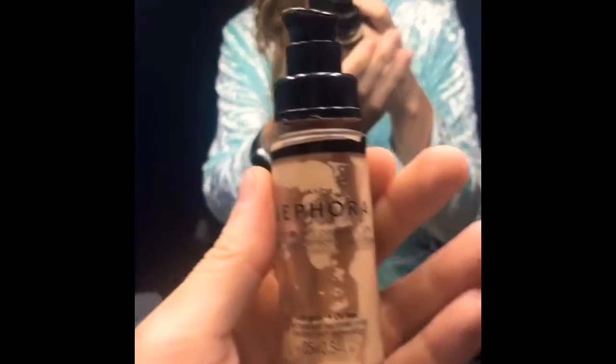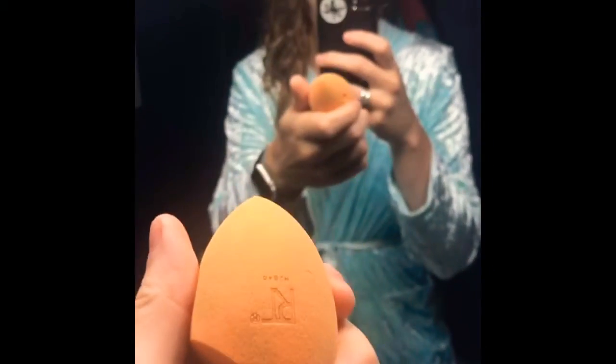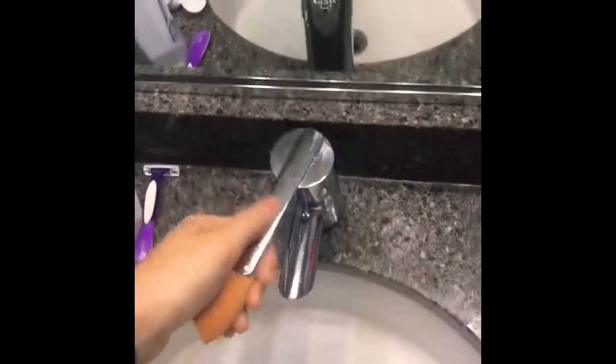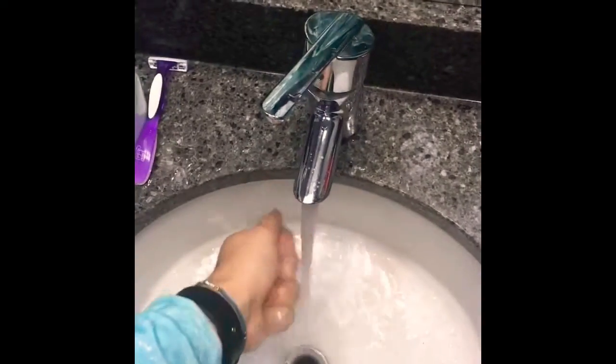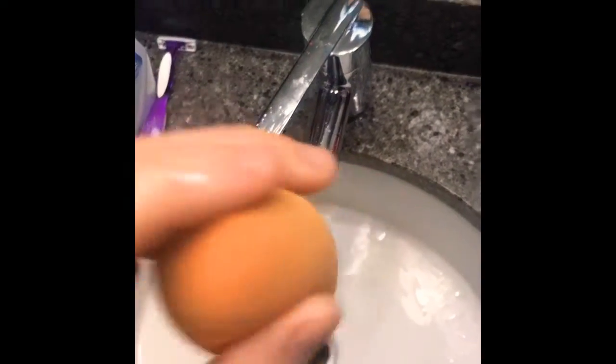For my second step I use this Sephora foundation, which I love. I just take one of these little sponges, run it under the water, maybe dry it off with a towel, and then I just blot it to my face. So after both those steps have been completed, this is my face.